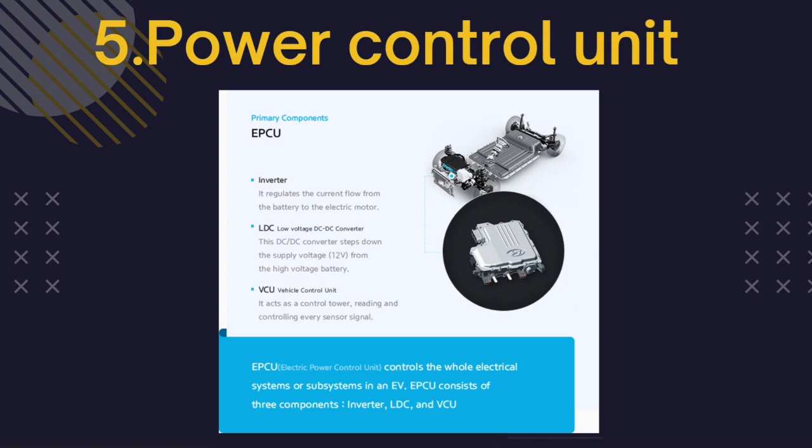The low-voltage DC-DC converter (LDC) converts the high-voltage electricity from the EV's high-voltage battery into low voltage — 12 volts — and supplies it to the vehicle's various electronic systems. All electronic systems in the EV use low-voltage electricity, so the high voltage from the battery must be converted first. The vehicle control unit acts as the control tower of the electric power control system. It is arguably the most important component of the power control unit, overseeing nearly all of the vehicle's power control mechanisms including motor control, regenerative braking control, AC load management, and power supply for the electronic systems.